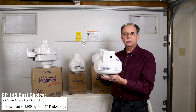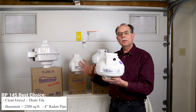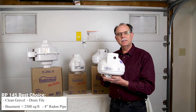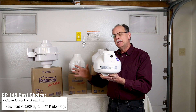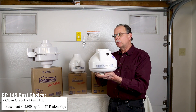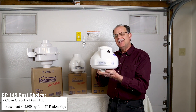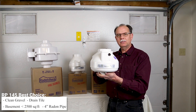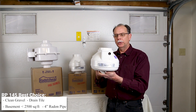This fan would be installed in situations when there is lots of air to move. If you have a sump basin with perforated drain tile or clean gravel under your floor, and a basement size of maybe less than 2,000 square feet, you'll probably have very good results with the RP 145. This fan operates at about 40 to 60 watts depending on how much air is being moved through it.